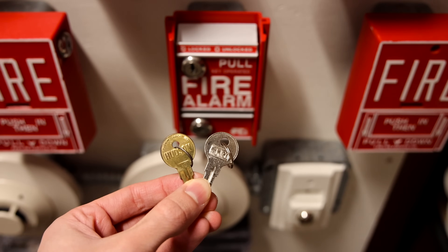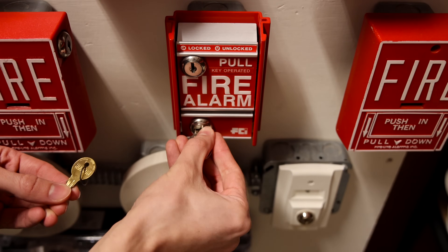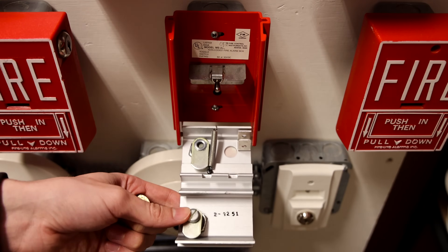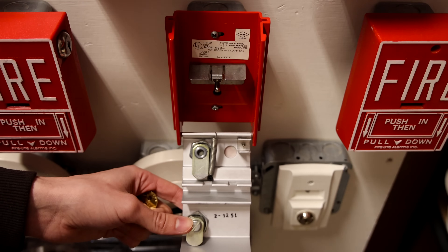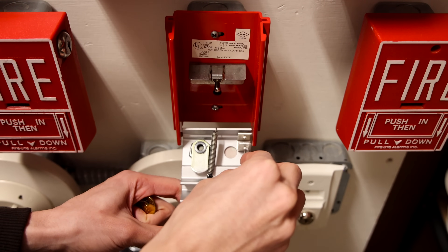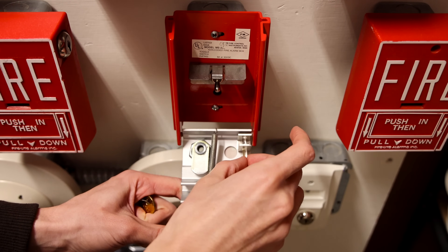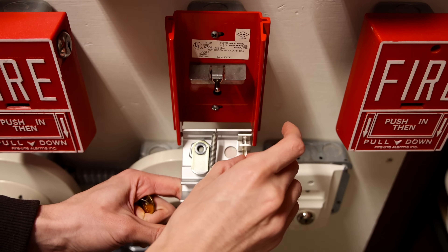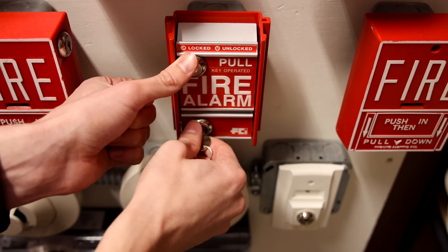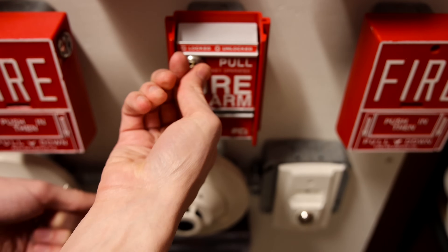Both locks on the pull station take different keys: the bottom key is the regular FCI key, and the top key is the CAT 30 key. When I got this pull station brand new in the box, it came with a glass brake rod. We'll go ahead and install this today, which makes it a little bit harder to pull and leaves behind evidence that the pull station was pulled. It's now installed, and I'll lock up the top portion so we're all ready to go.